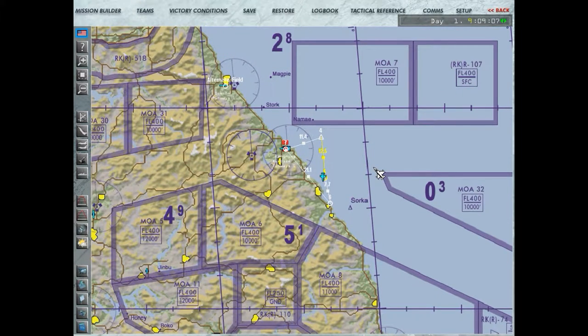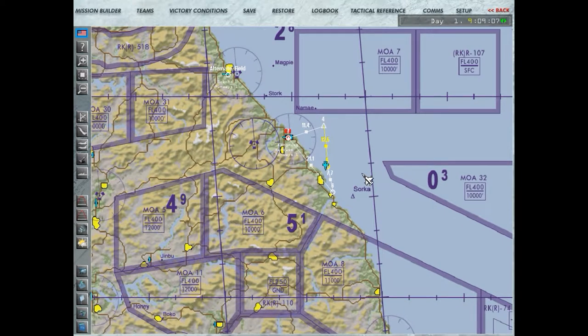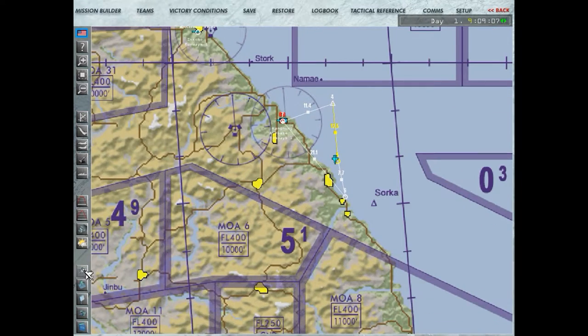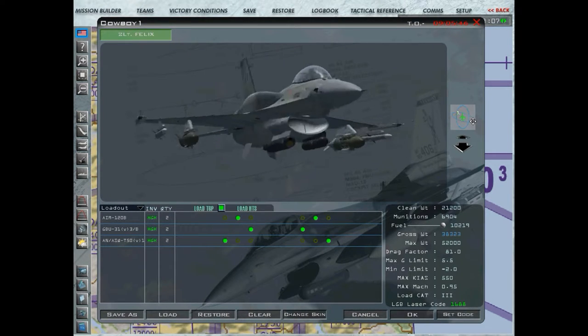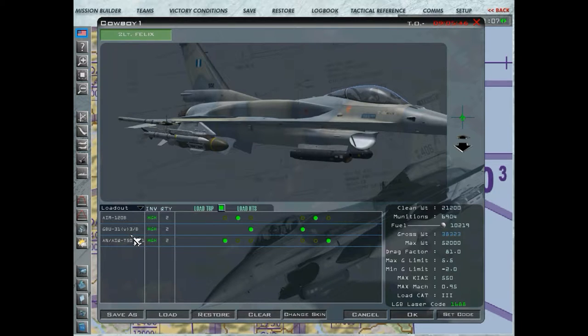E aí, galera, tudo bem? Antes de nós entrarmos na aeronave, eu vou mostrar para vocês aqui a minha missão. Aqui o nosso armamento: 2x GBU-31 versão 3B, beleza?